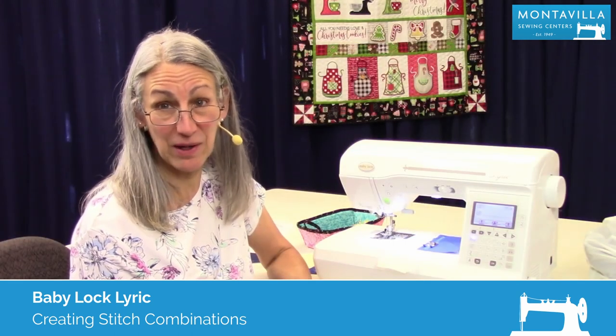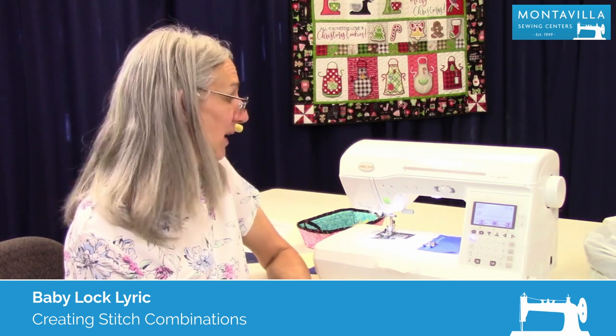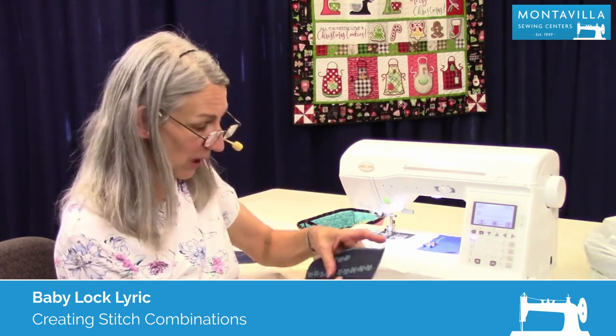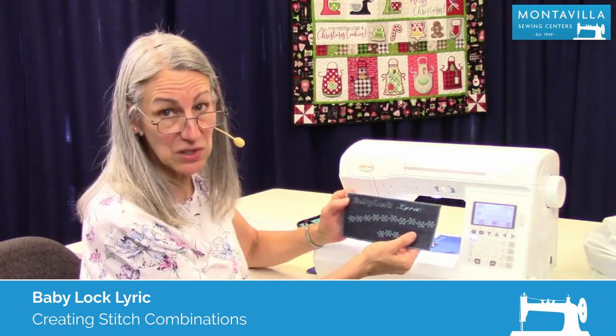Hi, I'm Karen. We're here at Montevilla Sewing Center and today we're talking about the Baby Lock Lyric. In this video, I'm going to show you how to do lettering and stitch combinations.